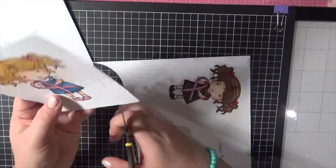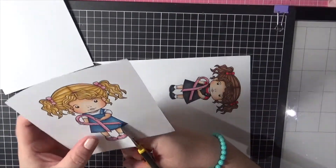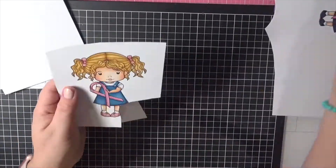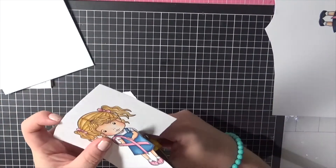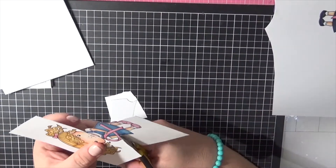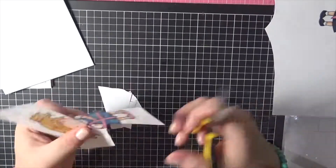She is a digital stamp, so I have printed her onto some Expressor blending card and I'm fussy cutting her using my EK Success Cutterbee scissors. I did want to cut her nice and close up to the image, so I'm not leaving any white cardstock left on her whatsoever.